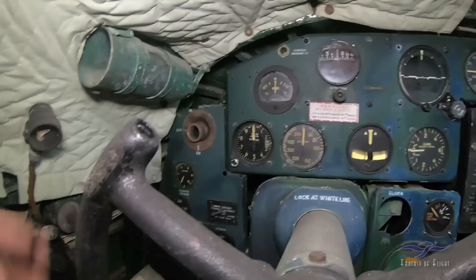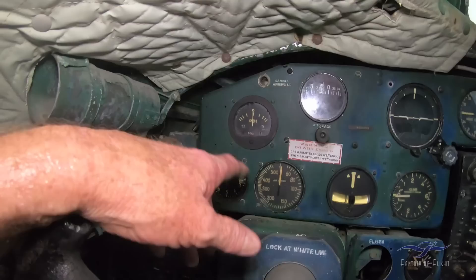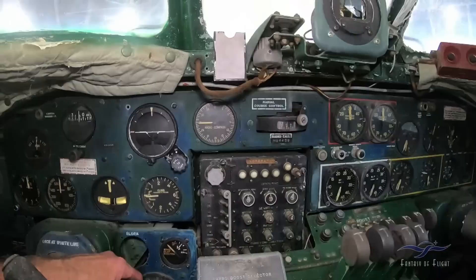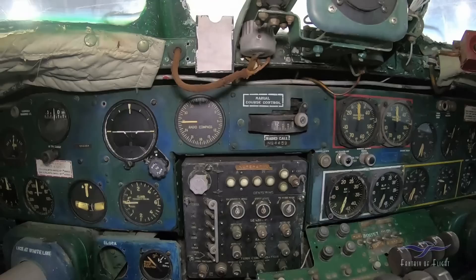We've got altimeter, PDI — Pilot Direction Indicator. I can't remember if that was hooked to the bombsight. Airspeed, directional gyro, turn and slip indicator, rate of climb, artificial horizon, radio compass — that's kind of like an early ADF. Manual course control, so it had some kind of an autopilot. I think this was all the autopilot right here.